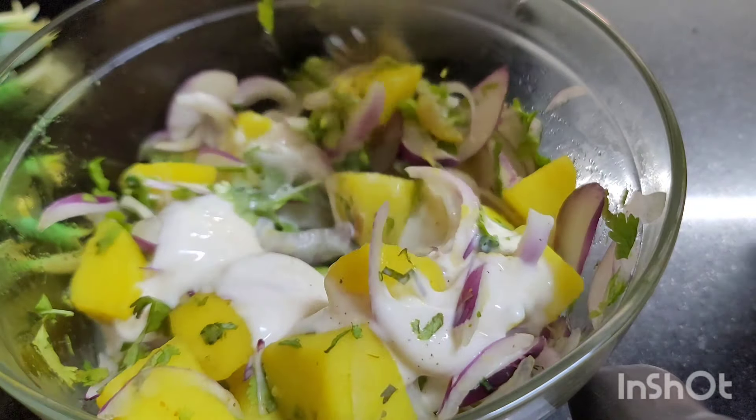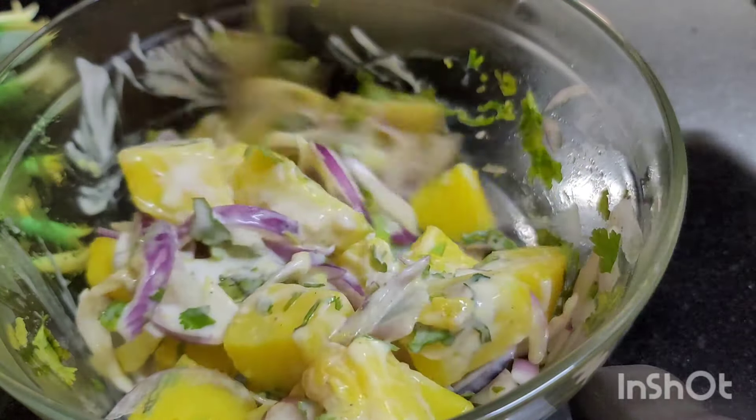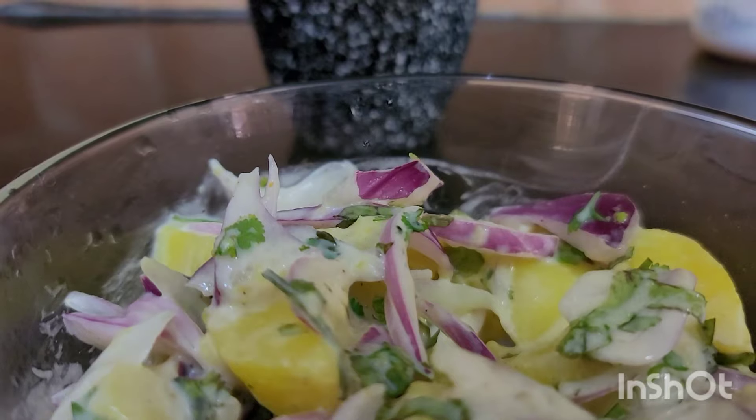This is the tastiest German salad of all — the fastest and the most delicious, sold by a very famous restaurant. I'll pass on the secret to you.